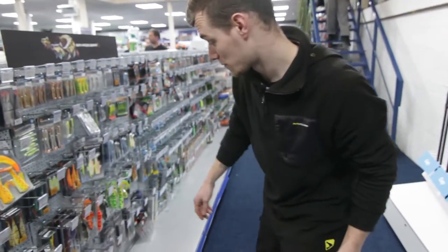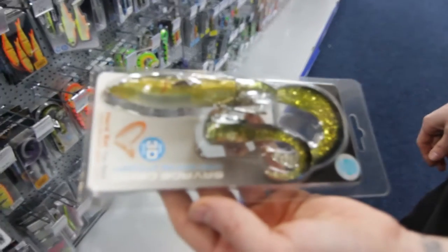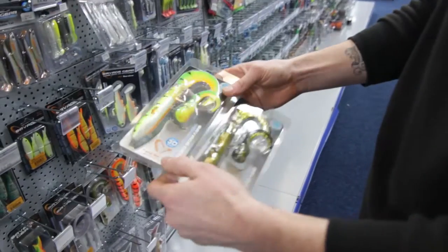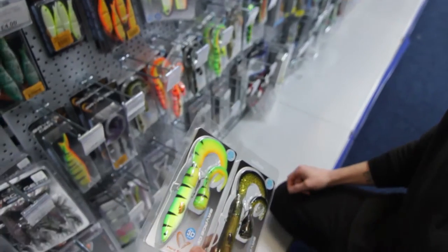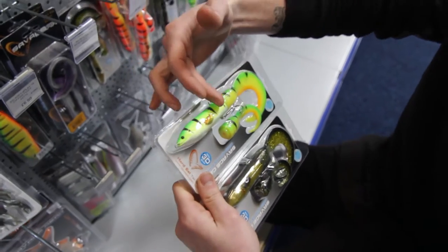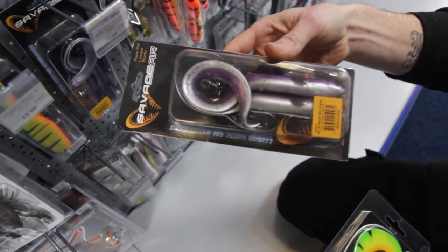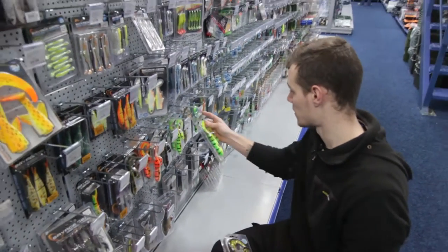My personal favourite from Savage Gear has got to be the real eels. These things are awesome. You can get them with a short or a long tail, as a hard bait or a soft bait. You've got 50-50: a hard head with all your weight in the head and a soft kick tail. Or you can go right through — soft bait all the way. Both working extremely well for myself this year, having plenty of fish.